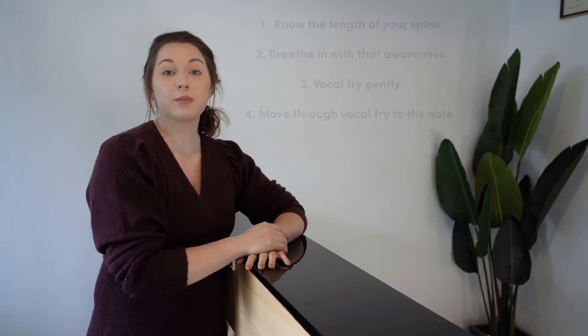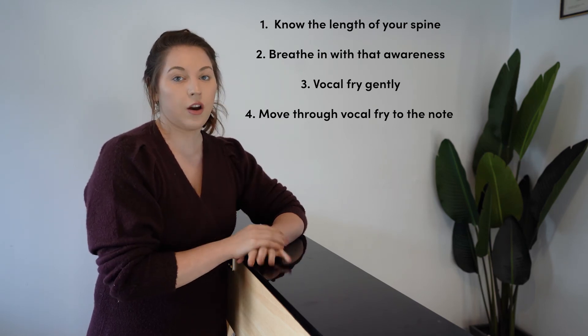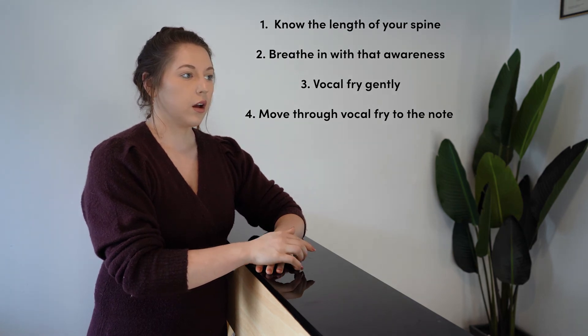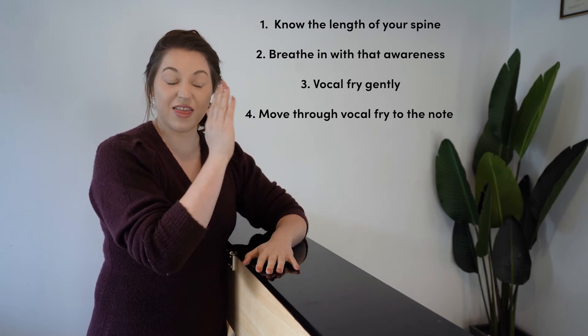Know the full length of your spine from behind the eyes to the tailbone — see it growing taller than the room, wider than the room. Inhale, renew that measurement. The moment you go through vocal fry to the sound is the moment you'll most want to end-game it. So renew the idea of your spine lengthening and widening, the vibration from your chest, and permission for it to crack and be ugly — all three of those things. Measure the spine, know it's expanding in all directions, breathe in, prepare your breath, go into vocal fry, and then go to the note.